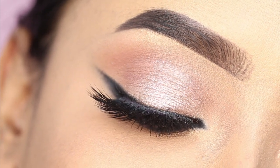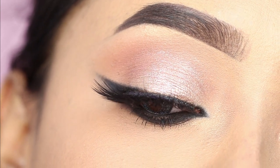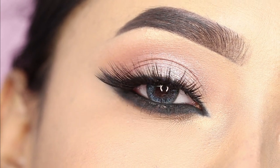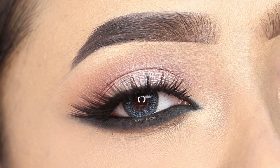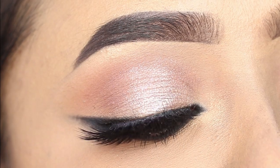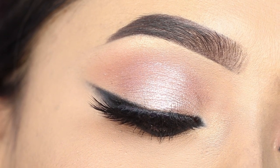Hi everyone, welcome to my channel. Today I am going to share with you this reverse smokey liner look. If you want to see how to get this look, please keep on watching. You will get the link in the description box, so check it. Let's start with the tutorial part.